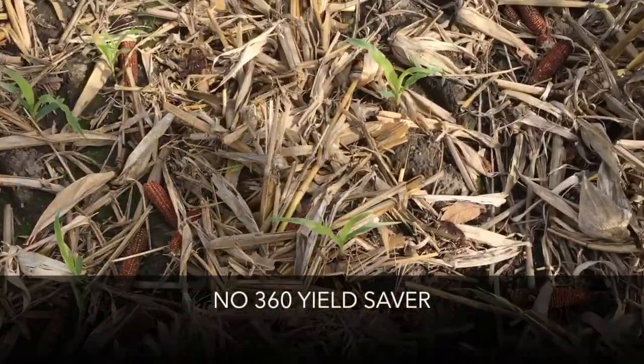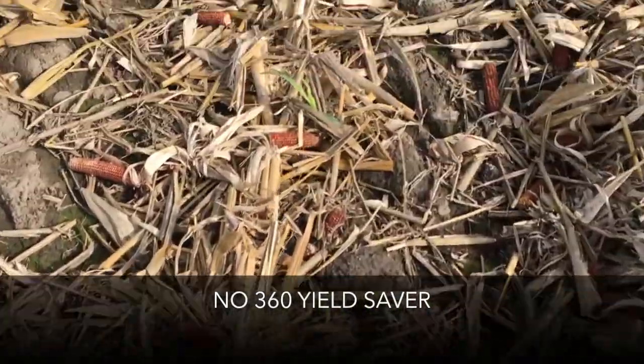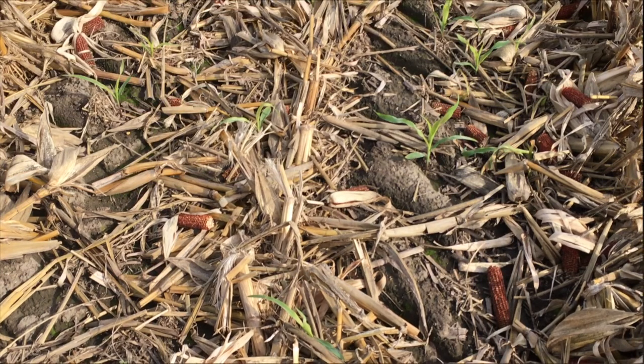This is a non-Yield Saver pair of rows and you can see there's a fair amount of corn coming up. Not all of it germinated, but you can see there's still a fair amount of corn where there was not a Yield Saver on the combine.